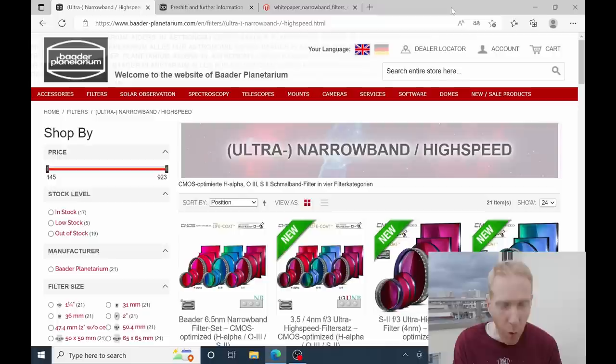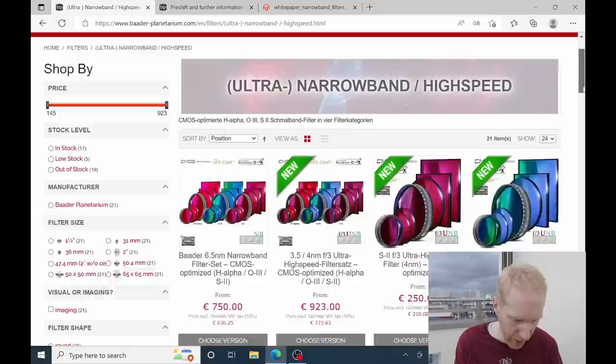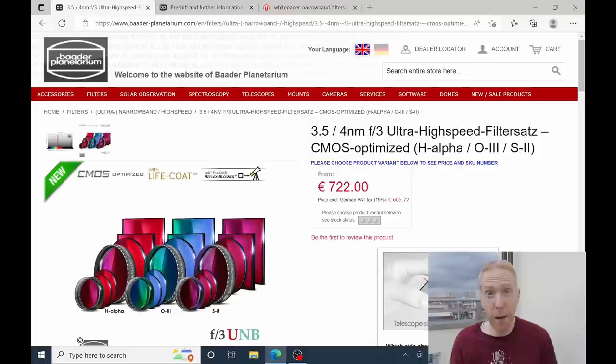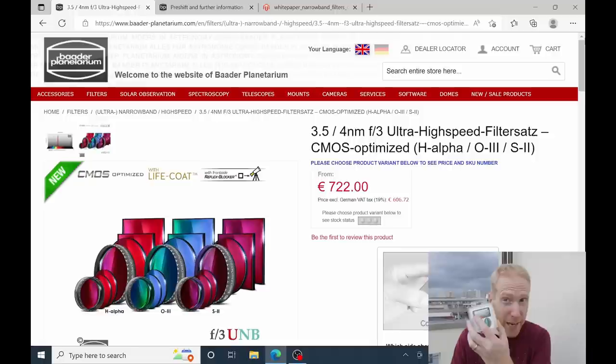I haven't been able to test this filter under the stars yet — the weather is not great, and I was hospitalized for a while for back surgery when the skies were finally clear, so we're not there yet. Let's have a quick look at Baader's website. I'm now on their filters page, looking at the ultra narrow band high speed filters — it says 'new,' and there's a good reason for that. I'm personally quite impressed by all the effort they've put into correcting the issues we've had with their ultra high speed filters, and at least for my sample it seems to have fixed the issue via binning of the filters.